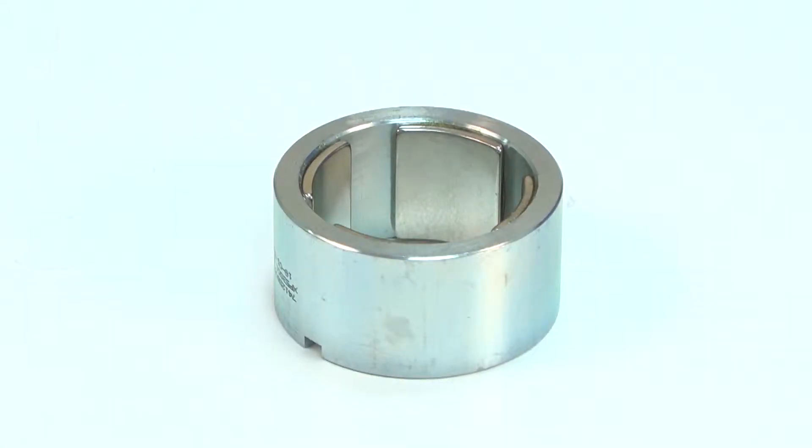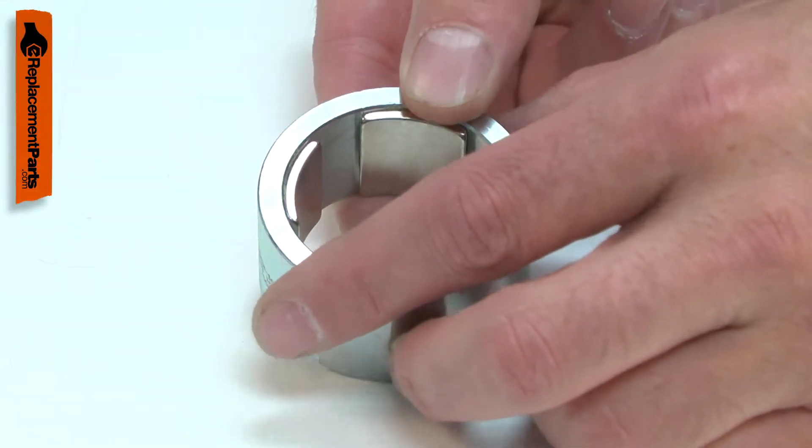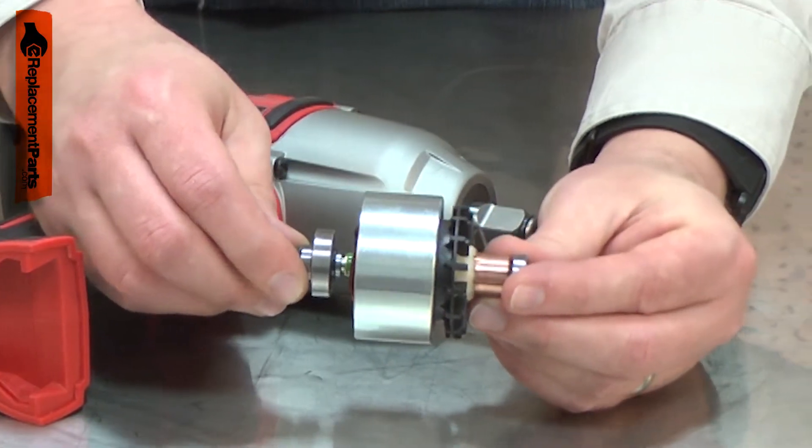The field is the outer portion of your tool's motor. It has a machine steel case and a series of magnets adhered to the ring. The field surrounds the armature and creates an electromagnetic field which causes the motor to spin.